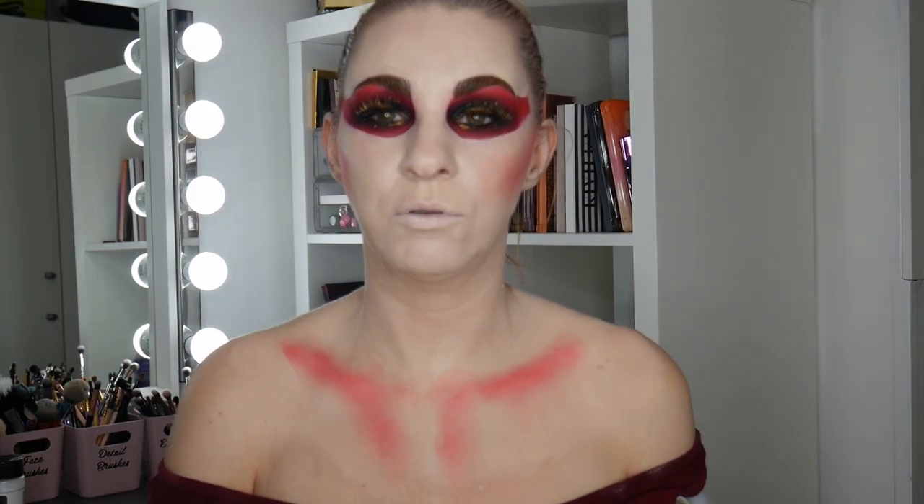I'm using the fat part of the brush to really dab that in — I quite like that. I'm putting some red on my chest and across the collarbone as well. Let's bring the straps down — I'm zooming out a bit so you can see my chest. We're going to be so devilish! I might do my forehead too, and tap it right up into the hairline.